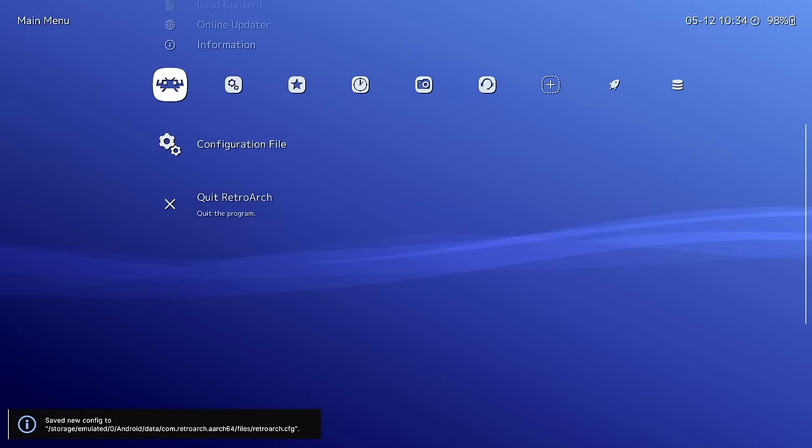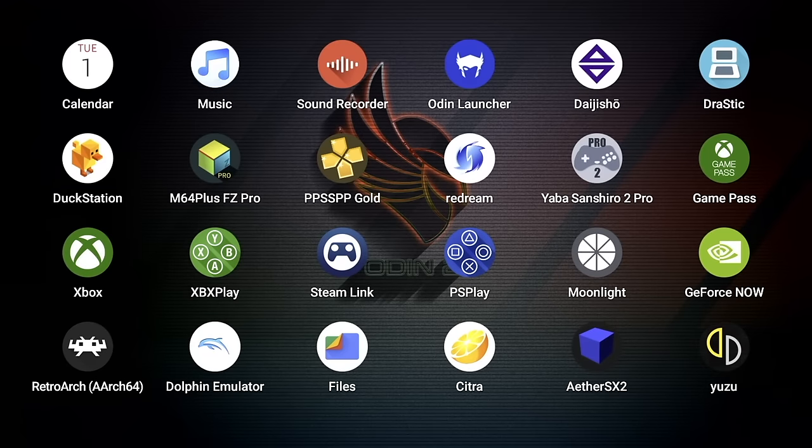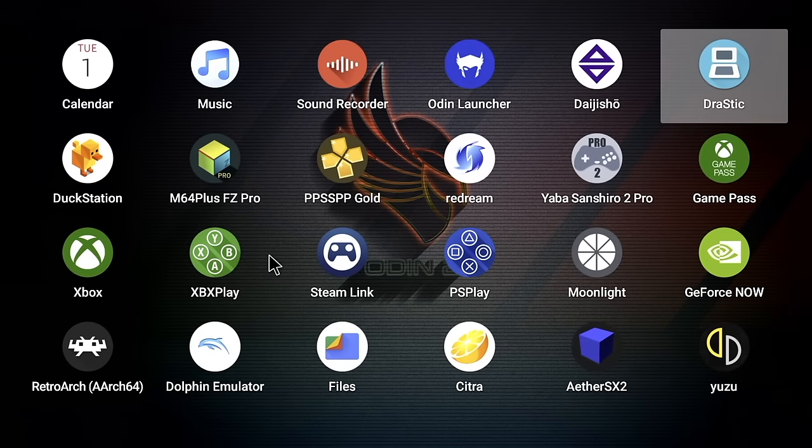After RetroArch, it's all downhill from here — everything else is a lot more intuitive. However, there are still a lot of apps to configure, so we'll go through them one by one. Each one is timestamped, so if you need to come back later it'll be easy.